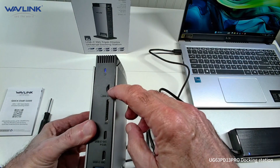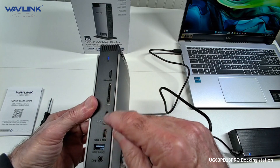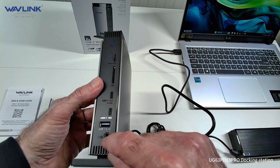It does come with a micro SD, a full SD, USB-C charging as well — 1.5 amp and 10 gig of data — another USB-C, USB 3, and a headset and mic combo.